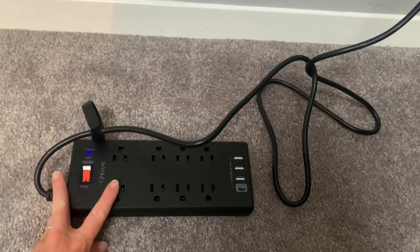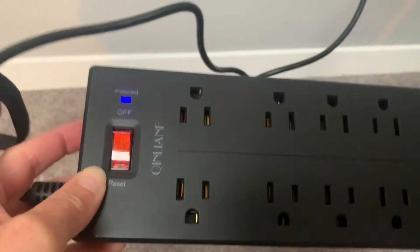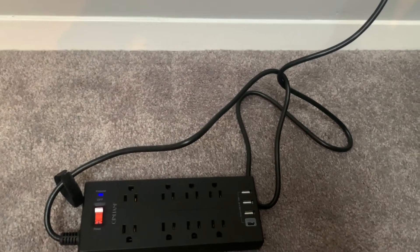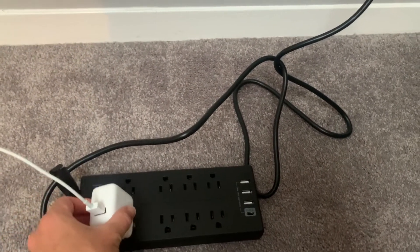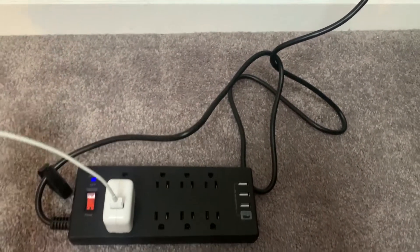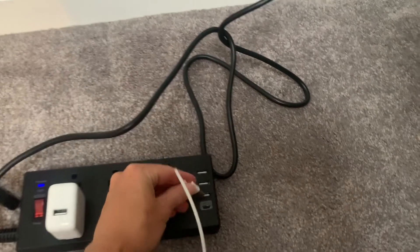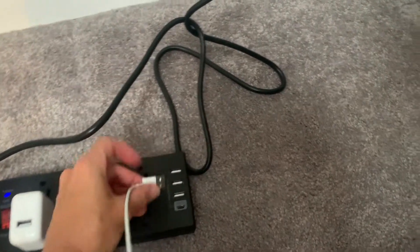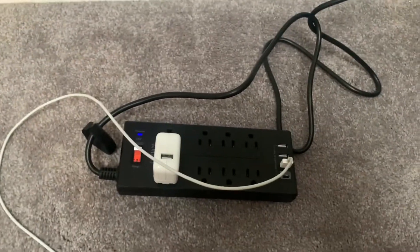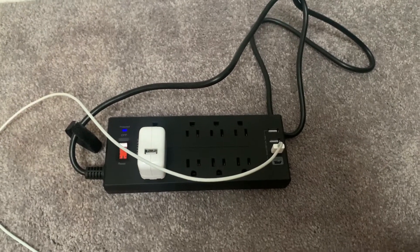I've plugged it into the wall and switched it on — you can see the protection light came on and the switch light shows it's on. You can plug in a standard cord into any outlet, or skip that and use the USB port directly to charge your devices. You can plug in up to eight things at once plus four USB connections.